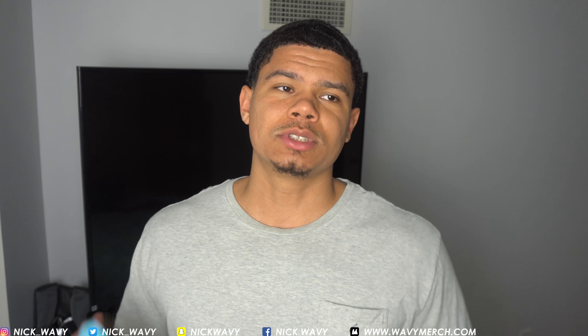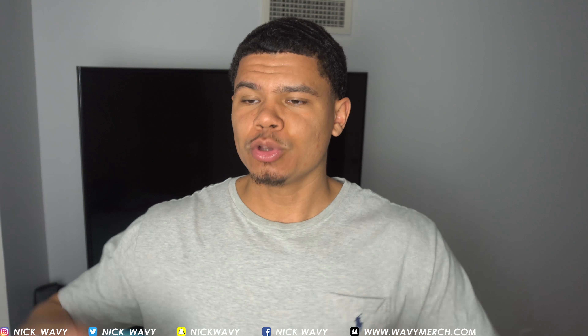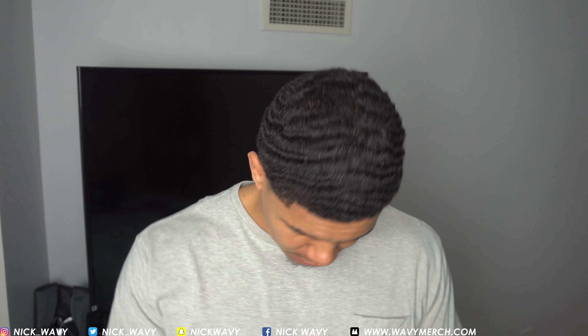If you're new to getting 360 waves or 720 waves or whatever, I'm gonna show you and explain the process of how to brush your hair. There's no right way or wrong way to brush it — how you brush it is how the waves are gonna form.